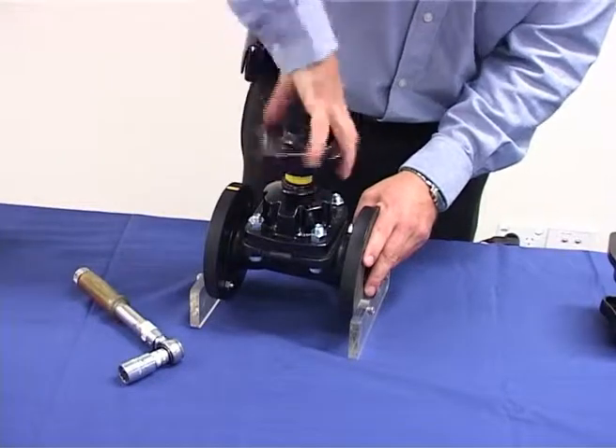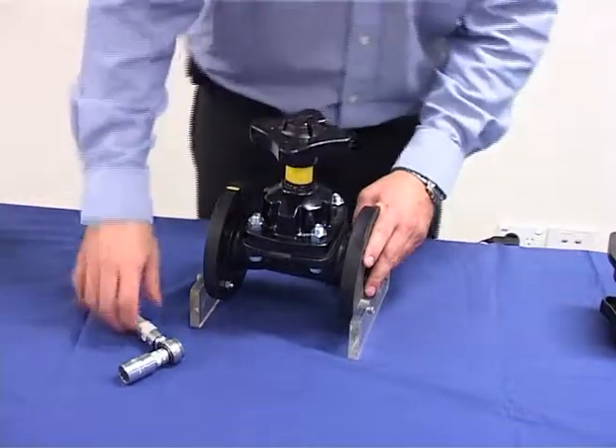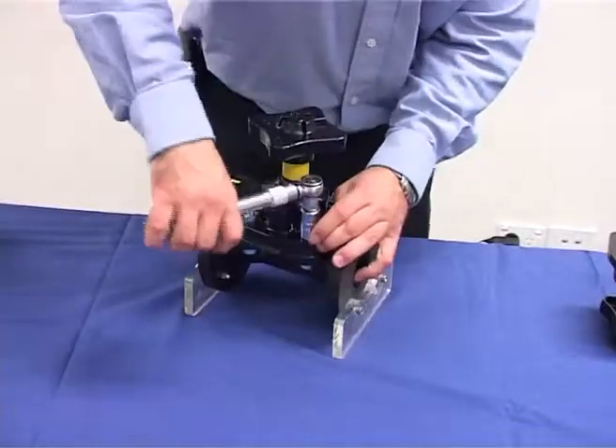Now rotate the hand wheel anti-clockwise to the fully open position and re-torque the bonnet nuts, again observing the correct tightening sequence.